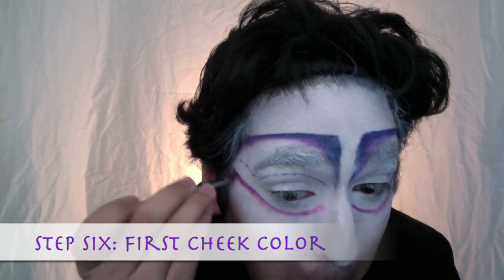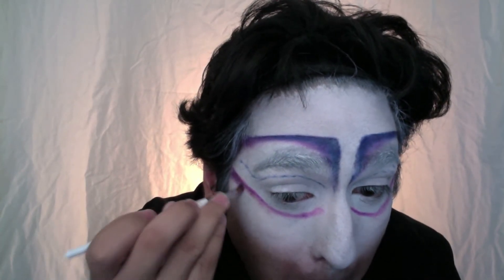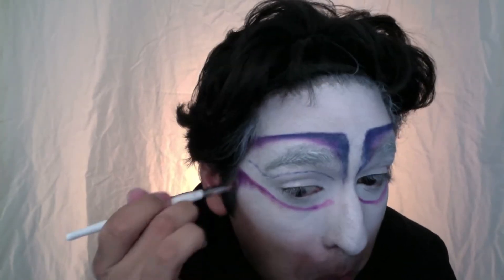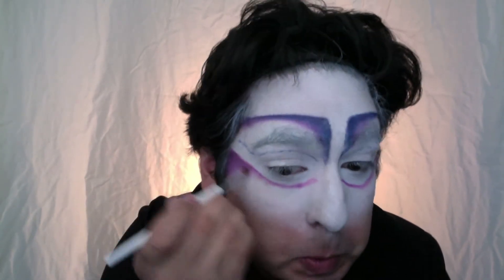I'm taking the purple color now and I'm going to make a shape with it, starting at the top of my cheekbone, going across to the center of my eye, and then meeting back down to finish a triangle at the bottom of my cheekbone. You really have to focus on blending and rounding out this triangle as you go along.